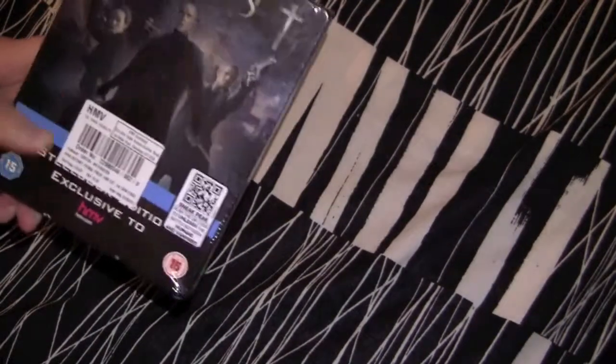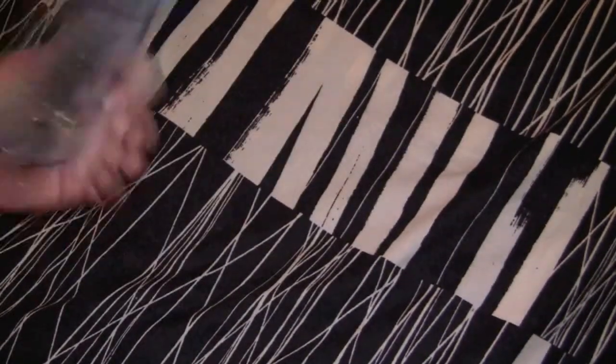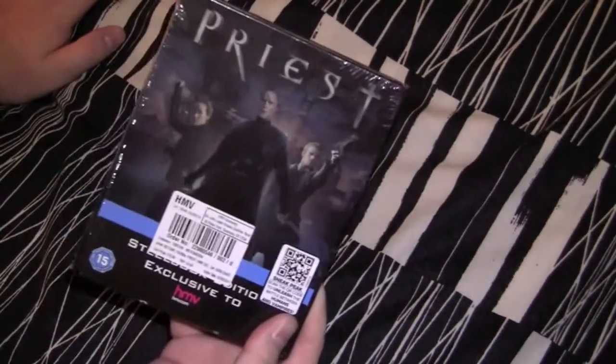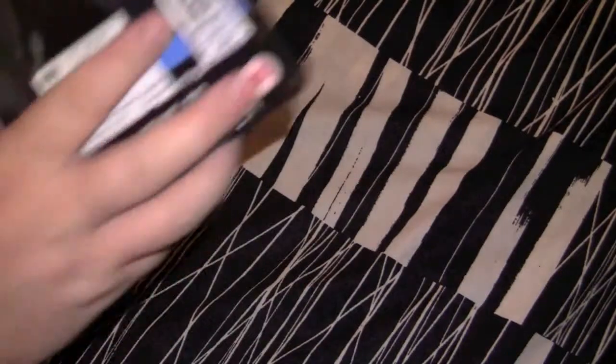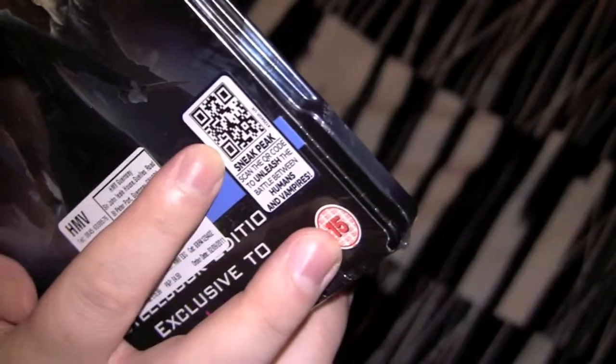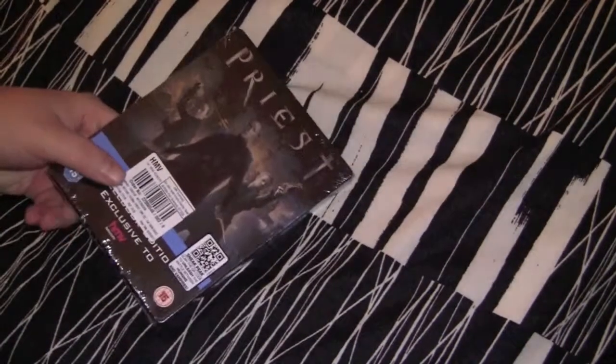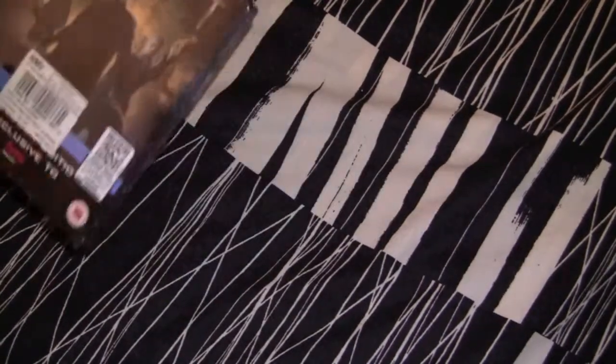Now it's here. It was 3D in the theaters. I believe this is a 2D Blu-ray. This one here is actually an HMV exclusive. They got this little annoying censormatic bullshit — you take a picture with your cell phone and find some shit out. It's just like a little fucking Nintendo Game Boy thing. That really doesn't add anything.